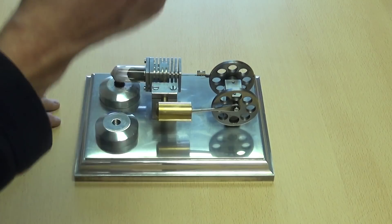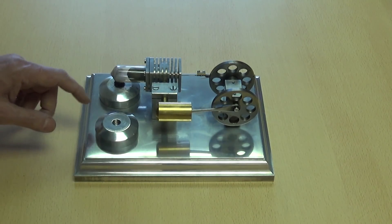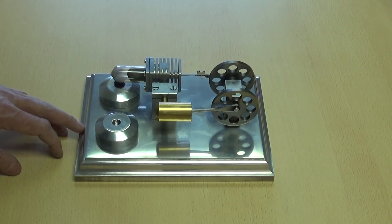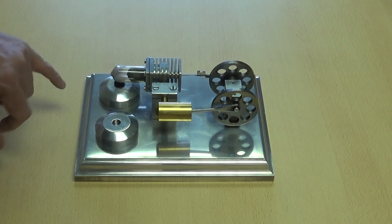Now one of the things about this particular engine — it's sold in the UK by Forest Classics, they still sell it, it's £42.99. I will put a link in the description down below.